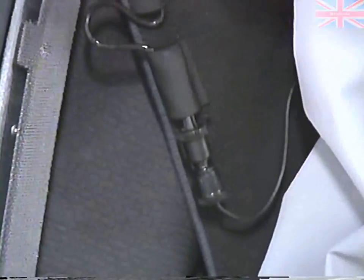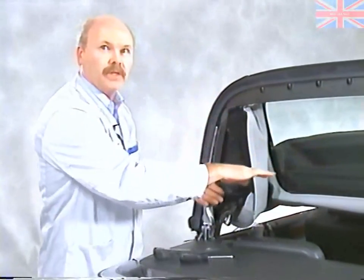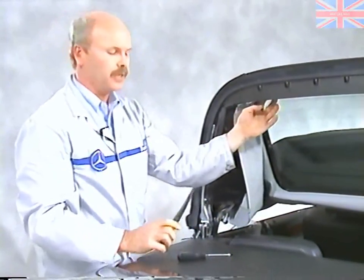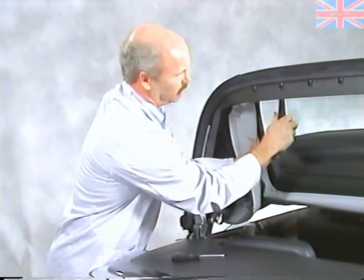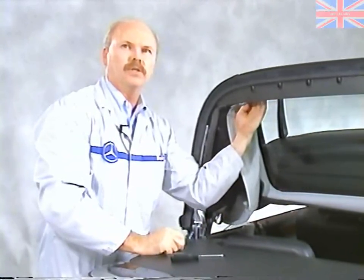When you peel it back, you'll notice there's an electrical connection for the heated rear window. The next thing is to take off the 27 nuts that go around the perimeter of the window — you'll see some of them on the side. Up in the difficult areas, take a plastic wedge and insert it between the glass and the window frame, which will allow you to get your fingers and an open-ended wrench in there to loosen those nuts.